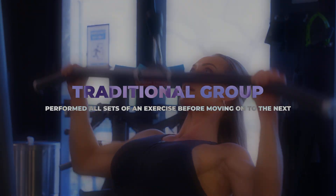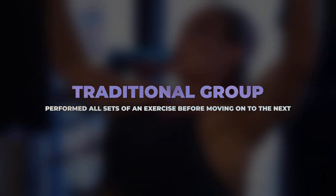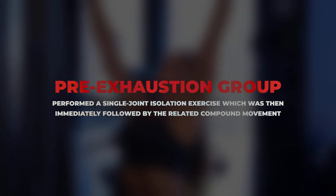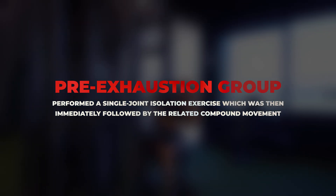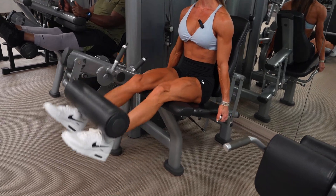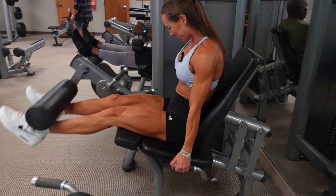For example, the traditional group performed all sets of an exercise before moving to the next, resting for about two minutes between sets. The pre-exhaustion group, on the other hand, performed a single-joint isolation exercise immediately followed by the related compound movement — for example, the leg extension performed immediately before squats with minimal rest between, forming basically a superset.